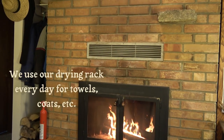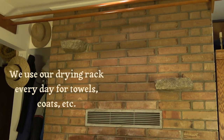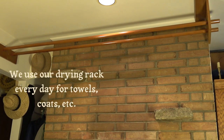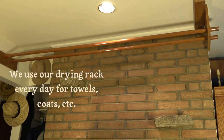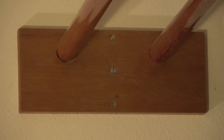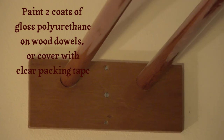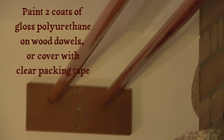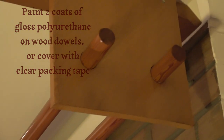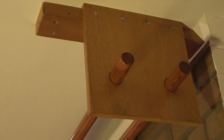If your climate is all damp, like ours, take advantage of the heat of the fire by building a drying rack above it. In these rainy Cascade Mountains, towels get mildewy if they don't dry well. I drilled holes in a 1x6 for the dowels, attached it with big screws to a stud in the wall, and then painted the dowels with two coats of gloss polyurethane sanded between coats. This end here hangs from a 2x4 screwed to the ceiling joists.